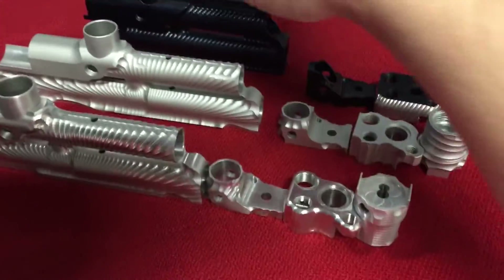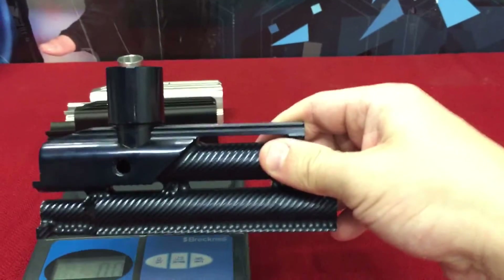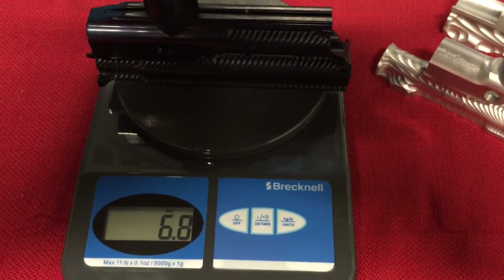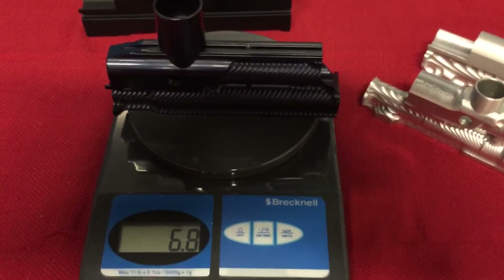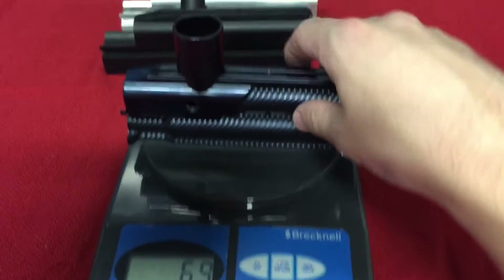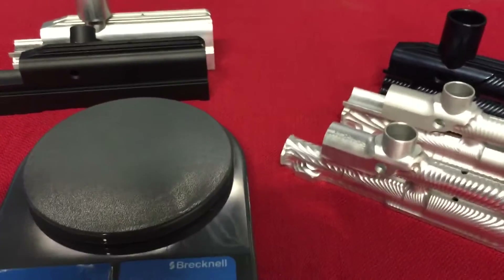Now let's go with the lightest twister we ever made previous to what we have now. Right on the scale there — it's 6.8 ounces. So it's basically less than half of what those stock bodies were. Again, this is the lightest and smallest body we made previous to our new body, and mind you this is a mini as well, so there's even more meat taken off of it.